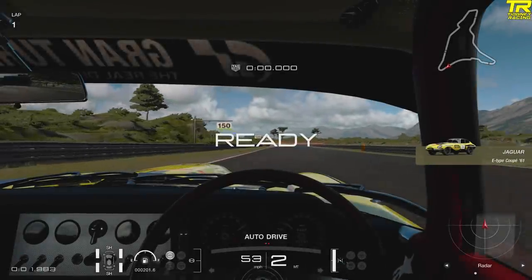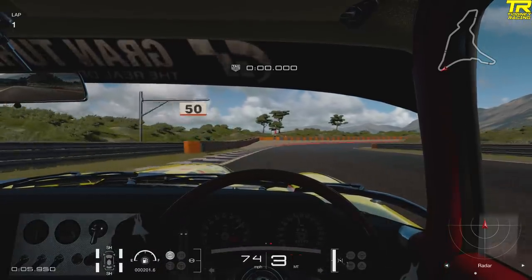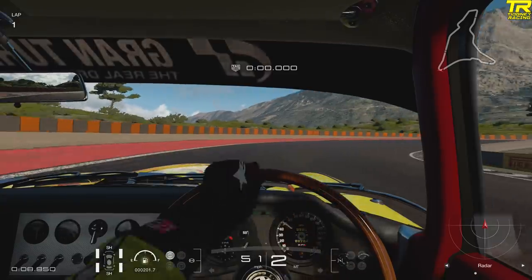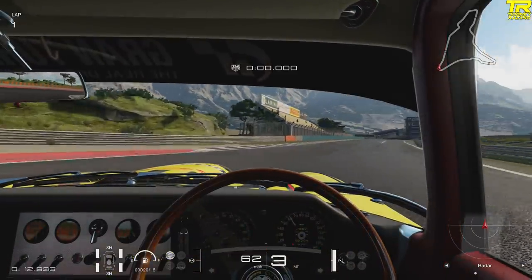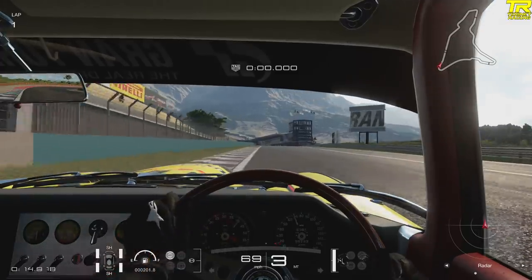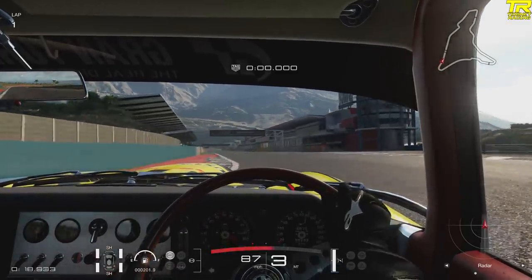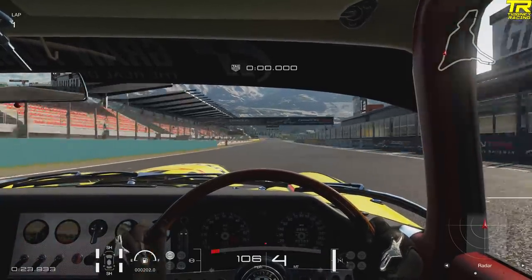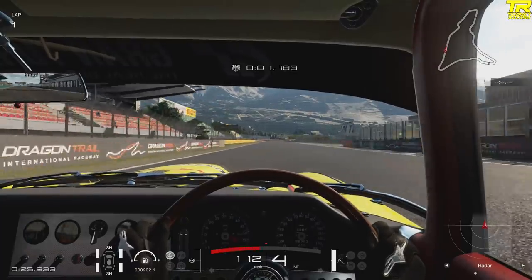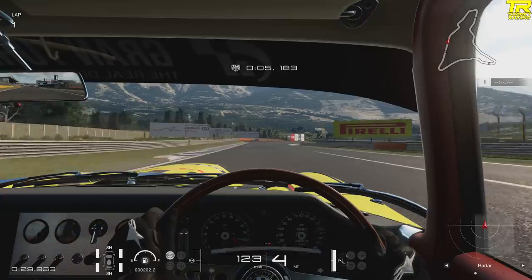That's the extreme measure — you lose the car and spin. Obviously it affects tyre wear as well, but we'll look at that in a different episode. So how can you stop spinning? First, we're going to look at braking, because under braking the front of the car is going to get loaded. The front tyres will have more of the car's weight, and the rear is going to get extremely light.